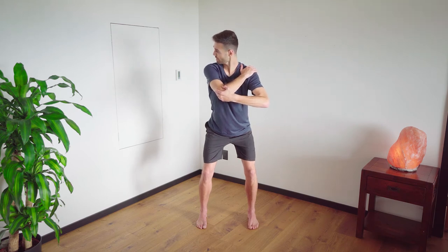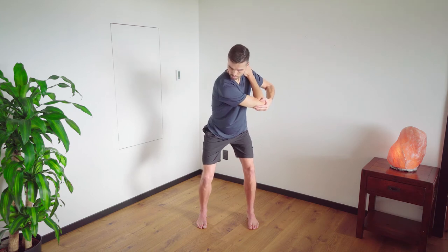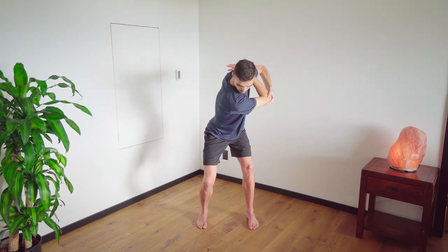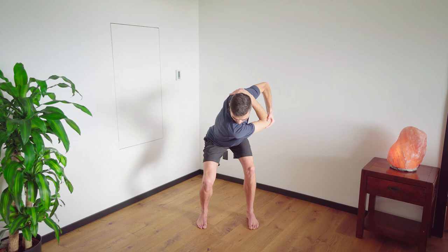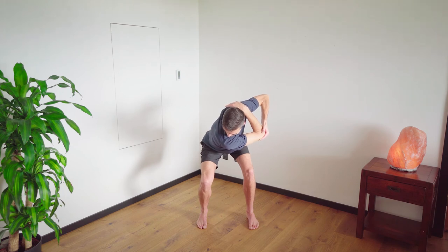Pull in your spinal pelvic lock, slowly turn your head to the right and we're going to bring our body to the left. Push your butt back to the wall behind you, coming into a full squat, keeping the chest and head up and the spinal pelvic lock engaged.